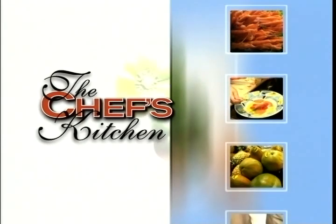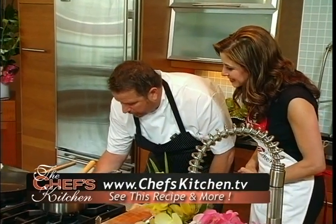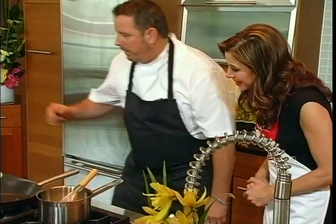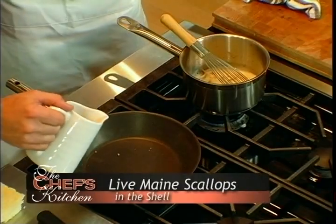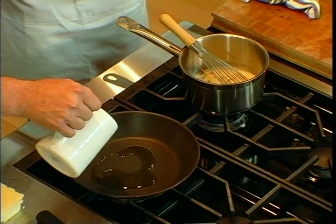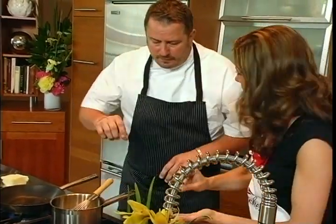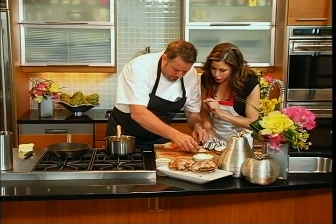We now return to The Chef's Kitchen. Now we're going to get to the fun part — actually cooking these scallops. We're going to turn the heat up and get a nice golden brown on those. The good thing about live scallops, or dry-packed scallops, is that you can do that because they're not soaked in any solutions like a lot of scallops you buy. We have to make sure they're dry.